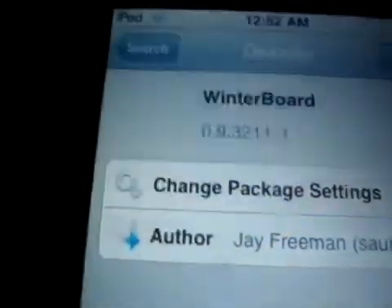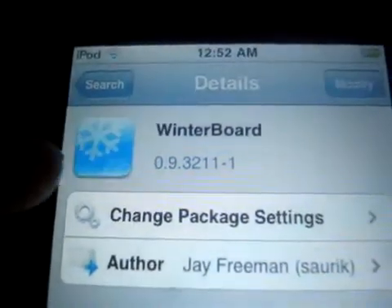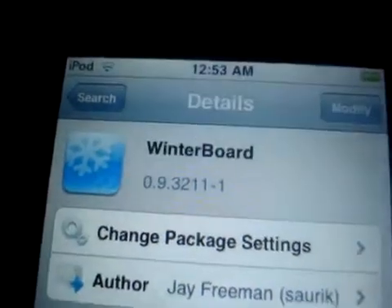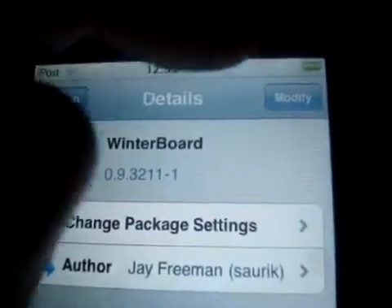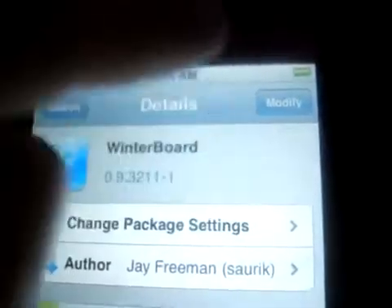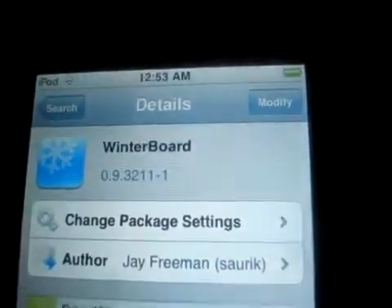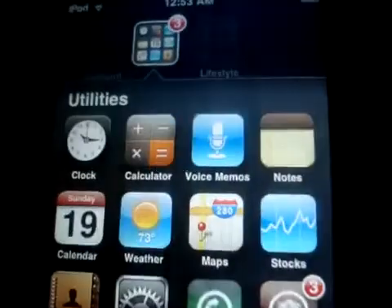There's all that description you guys don't really care about. It'll have that little snowflake. And right there it should say install — but I already have it, so it says modify. Just click on install. And once you've finished downloading it, you will have WinterBoard on your dashboard.